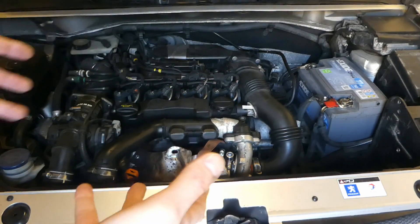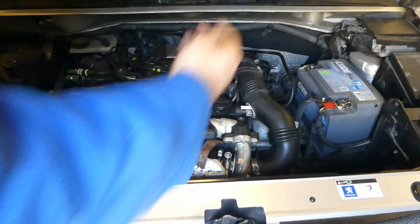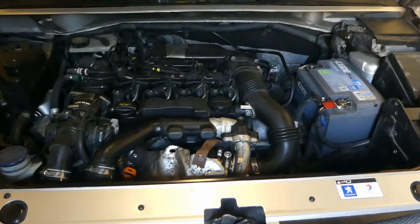That was roughly about eight to ten seconds of cranking, just to get a bit of oil pressure up. Next is to connect the injectors back and actually start it up.